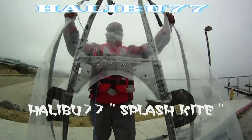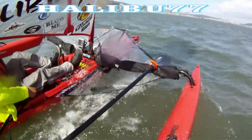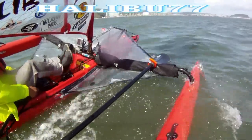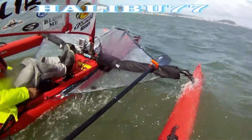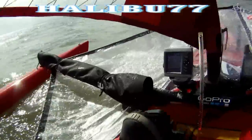I also designed a splash kite just to keep me dry. When the wind is blowing, even the smallest waves can get you wet. If you're wondering if the splash kite affected the speed, take a look — 6.5 on the GPS.